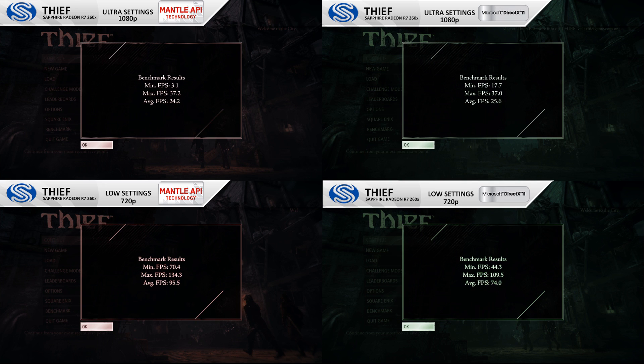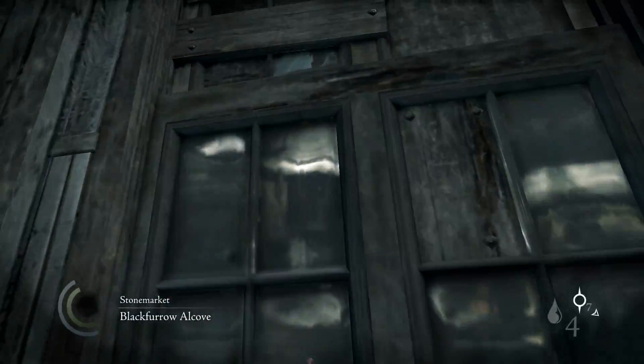It's a shame not every game uses Mantle, because otherwise this card would be an amazing pickup. It does come with problems — you can't use FRAPS to record footage, so all footage I recorded was in DirectX 11. I had to go back and do benchmark results separately using in-game tools for Battlefield 4 and Thief's built-in benchmark tool. It'll be interesting to see if Mantle develops some capture software, since gamers always want to put their content on YouTube.